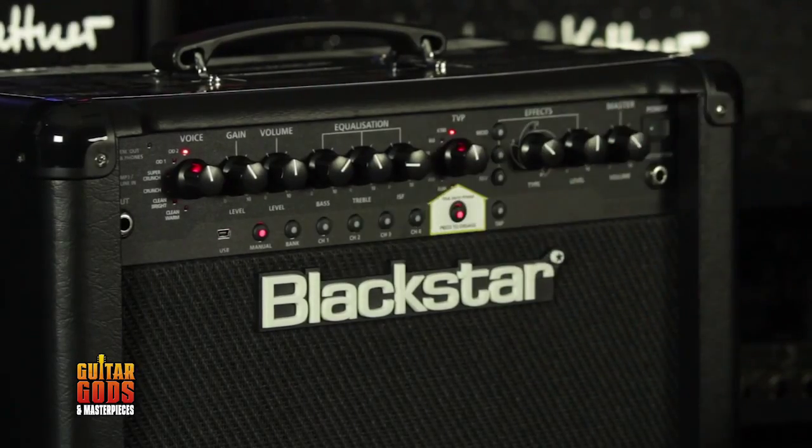Blackstar's ID-Series 15 amp — now with the True Valve Power Control, it's like having a bunch of amps in your studio bedroom.